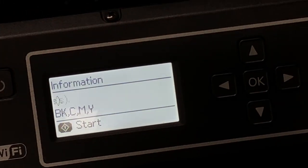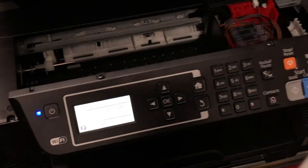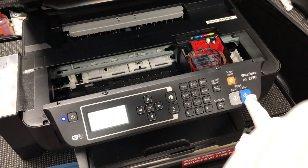If you see the screen, it'll ask you to start. Press start. Either one is OK.